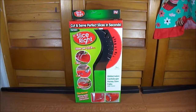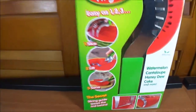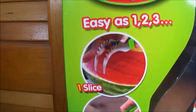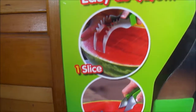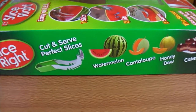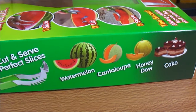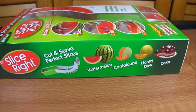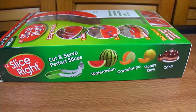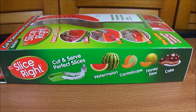Welcome back everybody. Today we are trying out this As Seen on TV product — it's called Slice Right. What you do is flip it over and it carves in, then you put it in and tweeze it out. Looking on the side of the box, it works for watermelons, cantaloupe, honeydew, and cake — that's my personal favorite. We're going to take this out of the box and give it a try. I'm gonna give it to mommy to try.